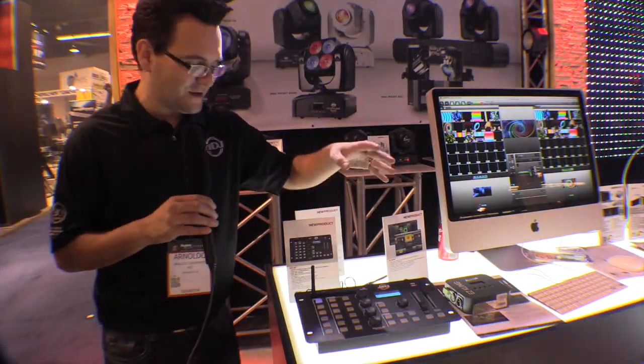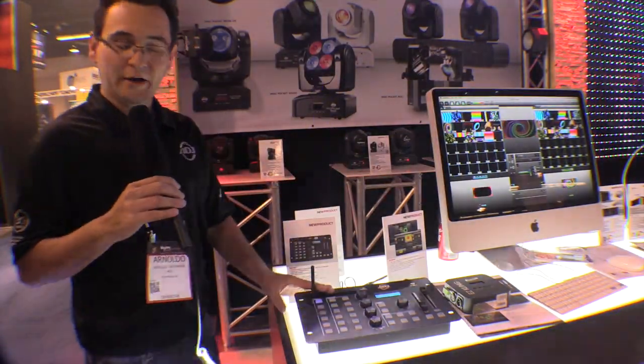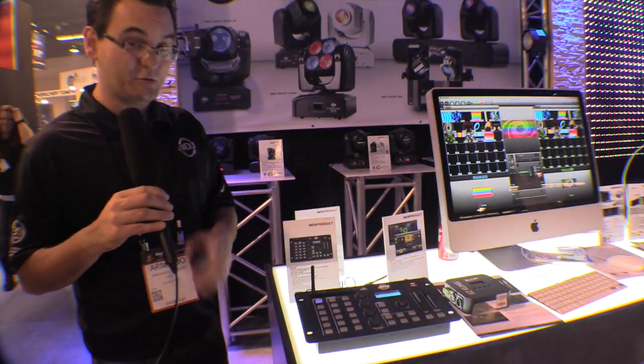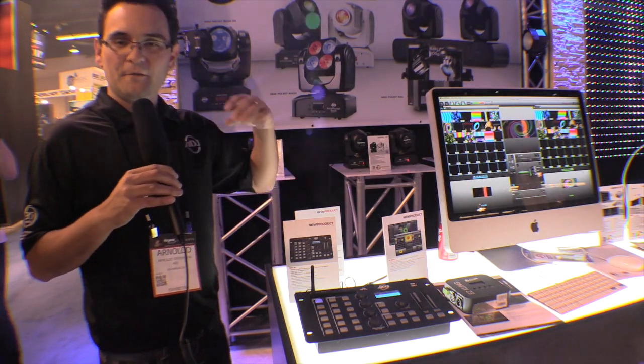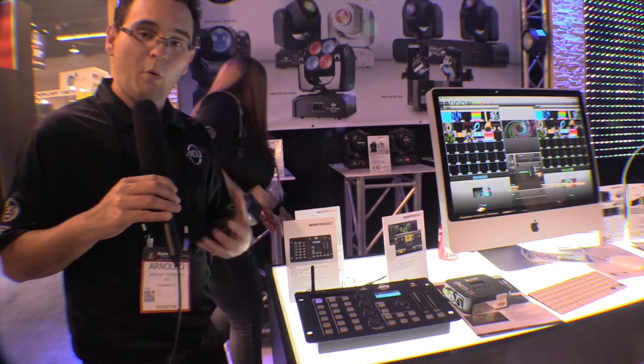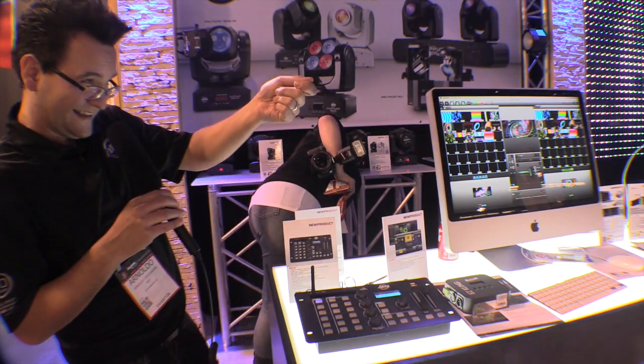Let's talk about the new YFLY NE1. This is not a DMX programming board — this is a DMX recall board. I think that's the best way to describe it. It's perfect for the person who wants something on the fly, doesn't really want to get into DMX programming, but wants better control of their DMX with just a click, click, click, click.